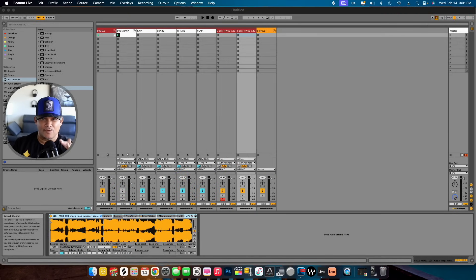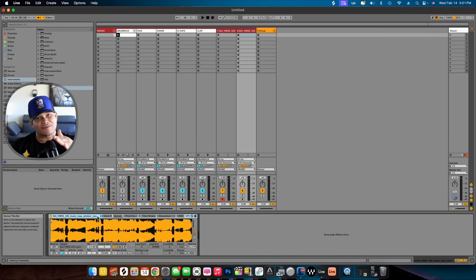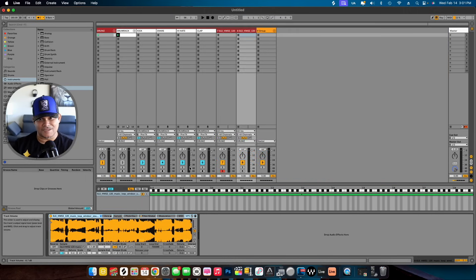Alright, now we're on the track where Sampler is on. As you can see, it's pretty much straightforward. The way to chop up samples in Sampler is that you got to open up the zone and pretty much click on the key, then hit the sample or whatever part of the sample that you want on the key. Man, it's a lot of work.